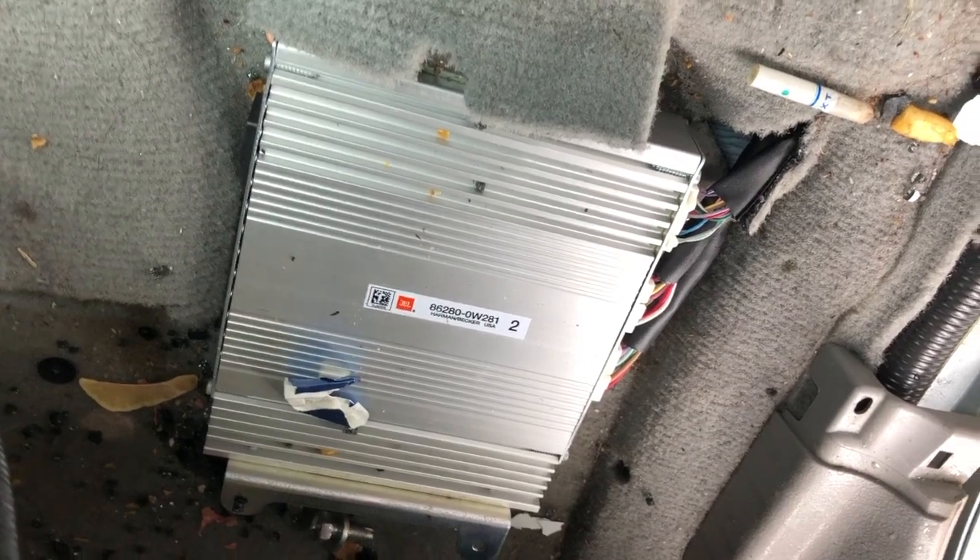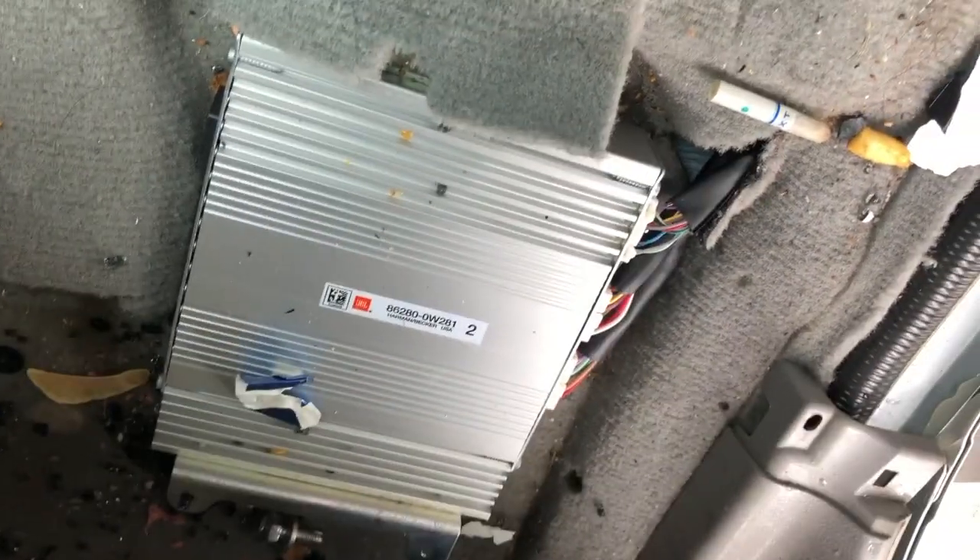So that's how you get to the JBL amp on a 2010 and similar Toyota Highlander.